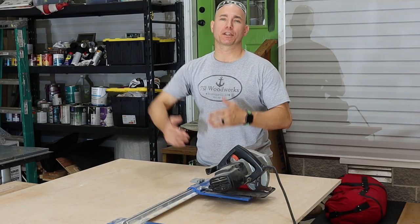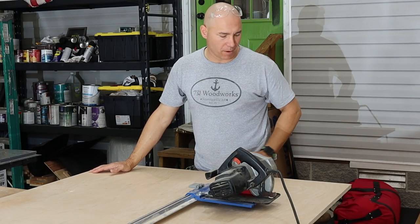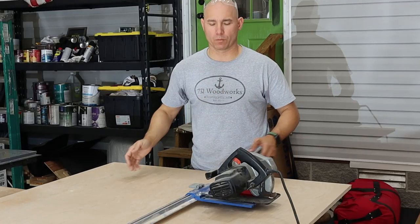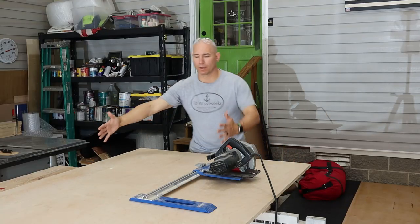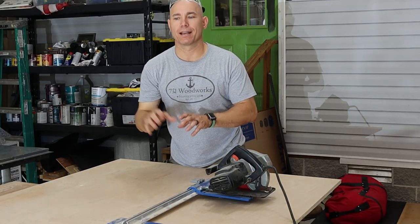Now we're gonna cut the headboard out. We want it 36 inches to match the back, and we're gonna make it 38 inches wide because it's gonna sit inside of the back, which gives us 38 inches for our mattress to sit on. I'm gonna use the Kreg rip cut, same method — I'll cut the 36 inch piece first by taking off a little less than one foot off this side, allowing for the blade. Then I'll cut this piece out and leave the drop, that one foot strip, as spare material for our frame and slats.